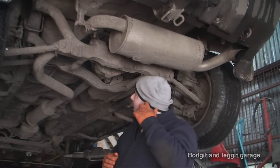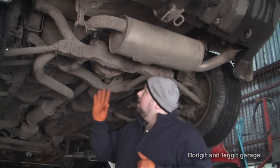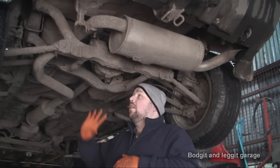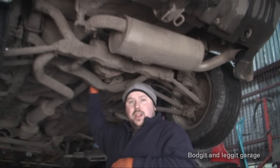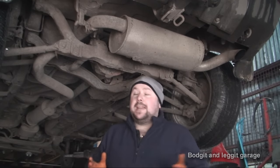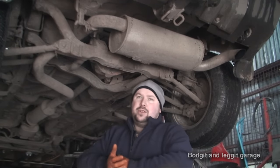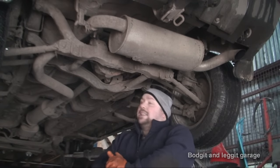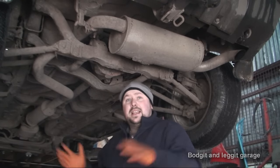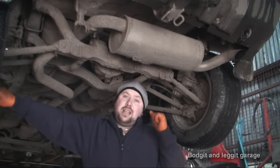There's just no point trying to just do the bearings. One thing you have to be very careful of when replacing diffs is you have to set your backlash on the front flange - there's a special setting for that. If you get it wrong you will just blow up your diff again. For the front flange you need a very special, very expensive tool, so it's quite difficult. What I've done is just get a brand new one that I don't have to worry about - I just put it in.